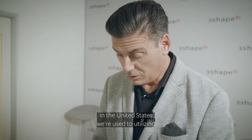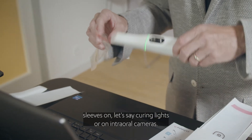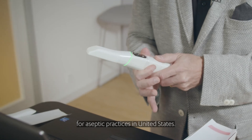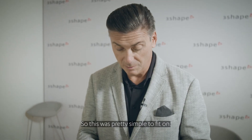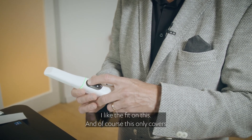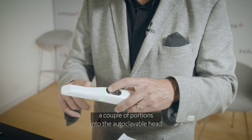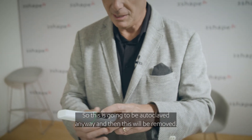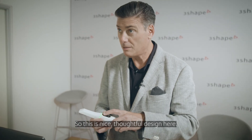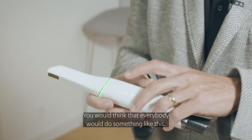In the United States we're used to utilizing sleeves on curing lights or intraoral cameras for aseptic practices. This was pretty simple — the fit is really quite good. I like the fit, and of course this only covers a couple portions since the head is autoclavable anyway, and then the sleeve is removed. It's a nice, thoughtful design — intuitive. You would think that everybody would do something like this.